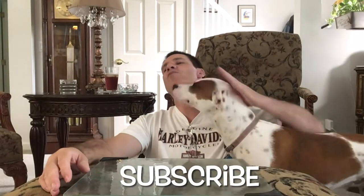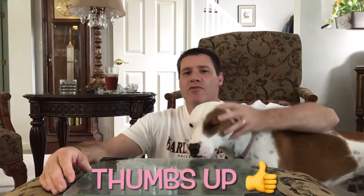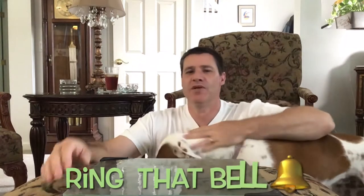Hello everybody, I am Bunky. Welcome to Bunky's Workshop. We got Gidget here — she just woke up from a nap. She's a sweetheart.